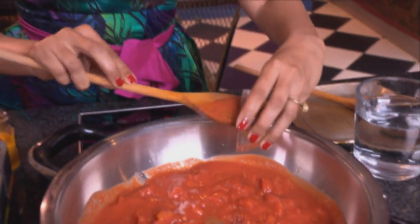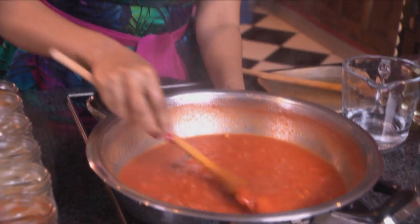And now ginger and garlic paste, then add a cup of water, turn up the heat, and bring the sauce up to the boil. And while that's simmering, let's marinate the chicken.